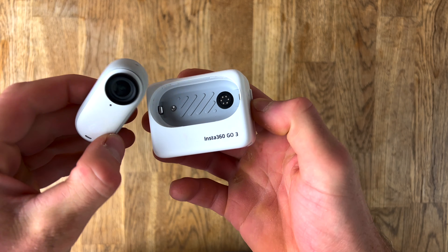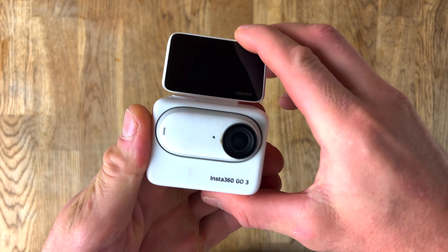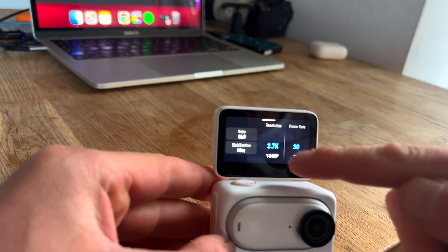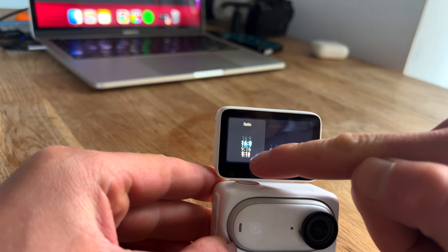One of the main upgrades on this camera is the Action Pod. The camera actually magnetically snaps into the Action Pod and it also has a flip-up display, which is amazing if you want to do vlogging or any type of recording yourself, or just to know that your camera is in the right place. It's a high resolution touchscreen as well, so it's really responsive and easy to navigate around all the menus, settings, and to check out footage you've already shot. Compared to the Go 2, which just had a little LED screen with two buttons, this is a huge improvement.